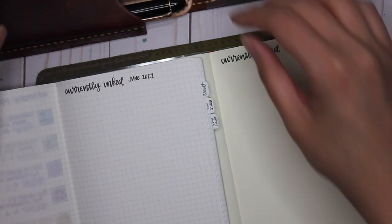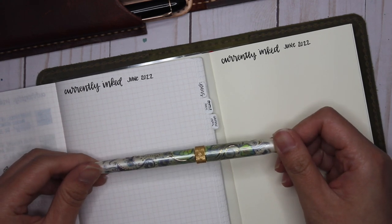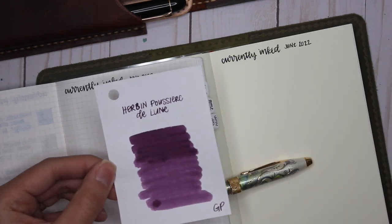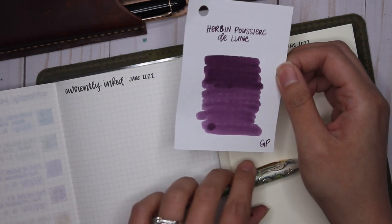The first pen and ink combination for June is my Cross Botanica Green Daylily — a pen my dad gave me years ago — paired with Herbin Poussière de Lune. This is a sample I got from Goulet Pens, recommended by my friend Adrian.